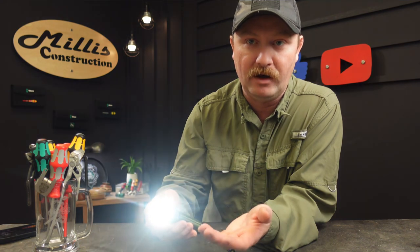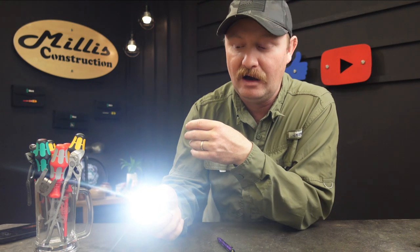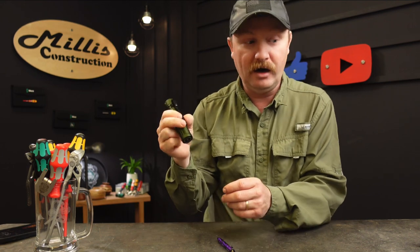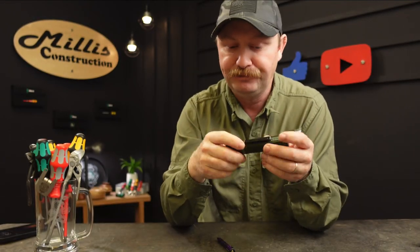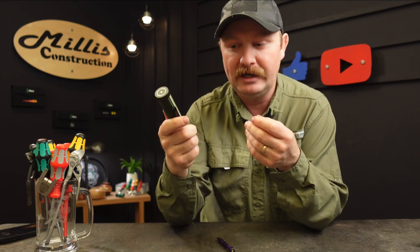It'll just keep stepping through until you pick right where you want to stop. If you want to go straight to high, just double-tap and it will go directly to high. It has a lot of power and charges with their magnetic charger on the bottom, like a lot of the Batons do. They even have one that has almost like an AirPod-style case that you can get multiple charges out of, similar to how we charge our AirPods.